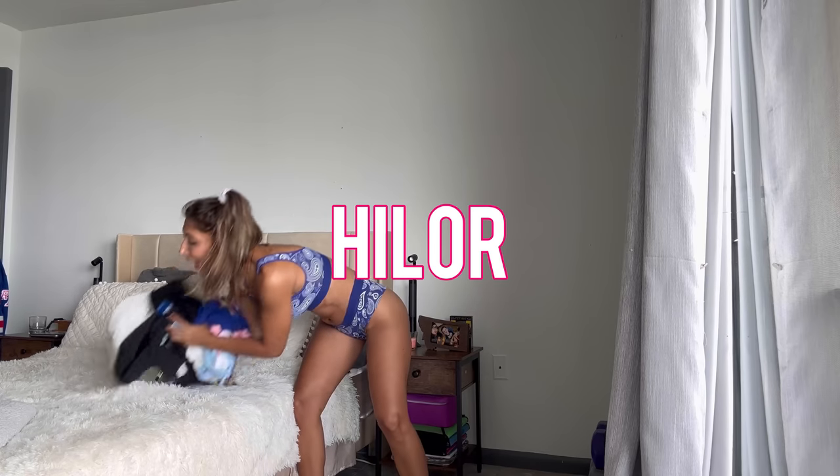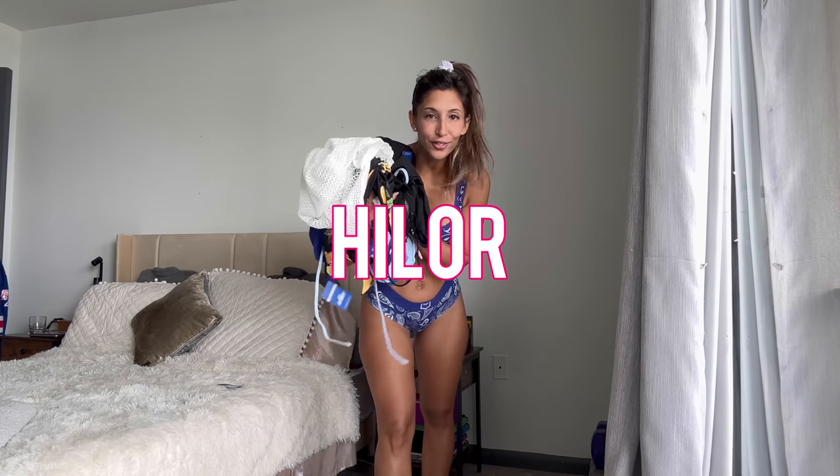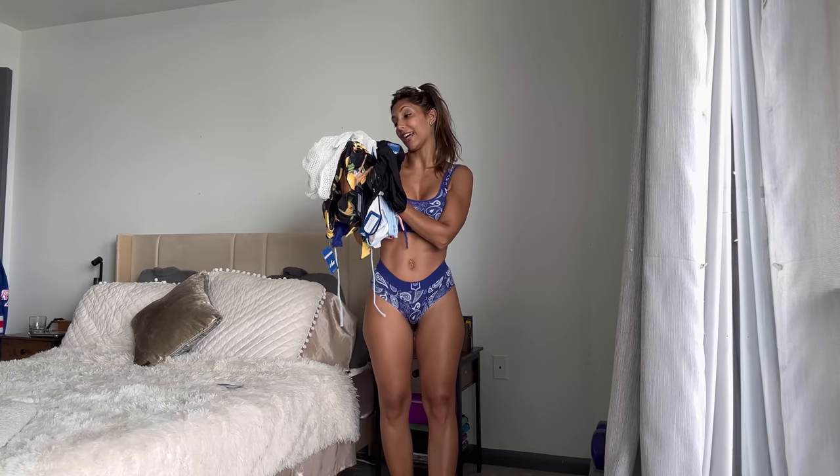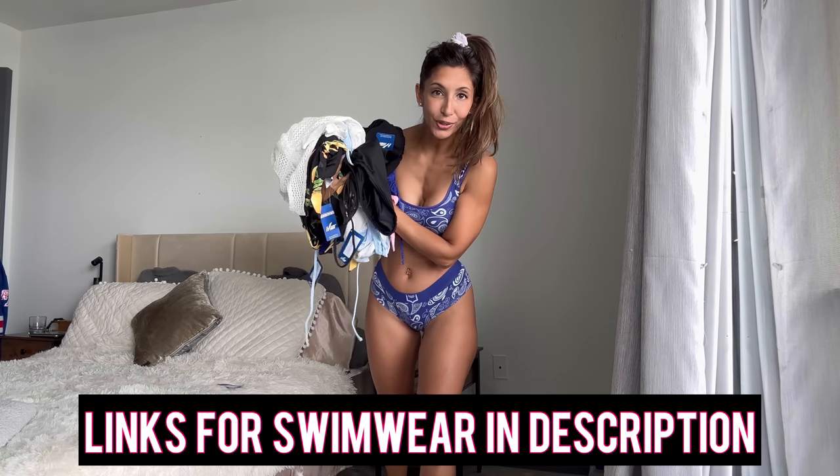Hello everybody, welcome back to my YouTube channel. I am Carla, also known as Little Fidel, and today I have another swimwear try-on review for you all. This time it comes from Hylor, and not only do I have swimwear, I also have cover-ups that I'm going to be pairing. I hope you enjoy it — comment your favorite one and let's get started.